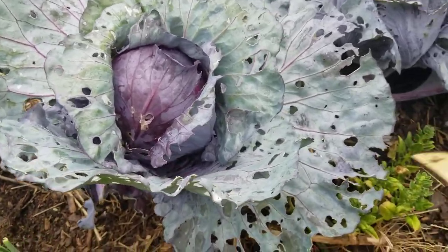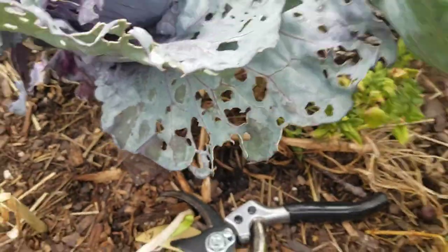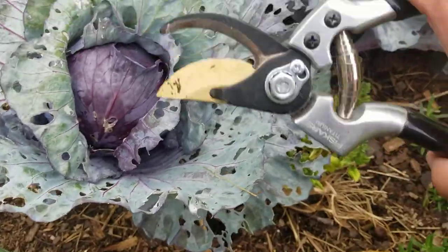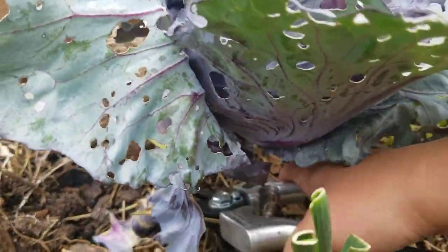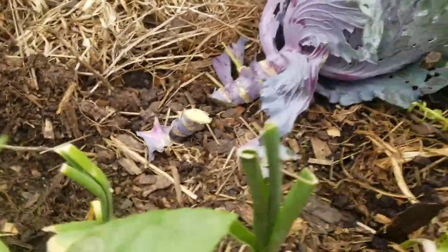But let's look at the plant. Let's remove some of these bottom leaves — this will make it easier to harvest it. Then you'll want to have a tool like this. Get at the bottom and just cut it. There it goes.